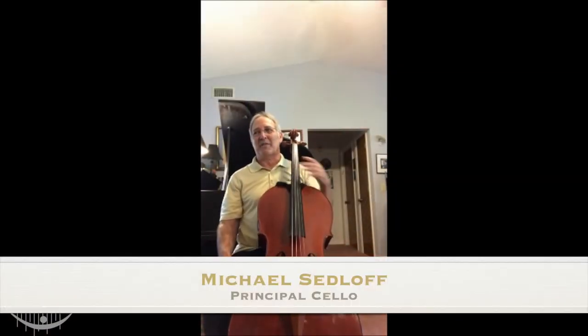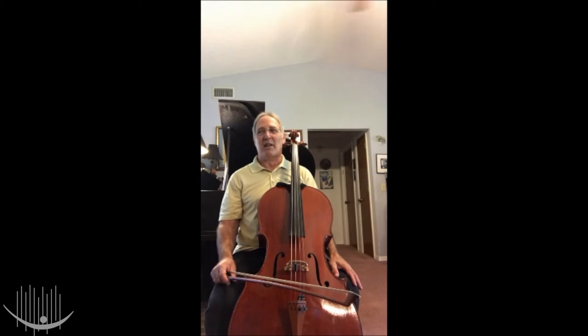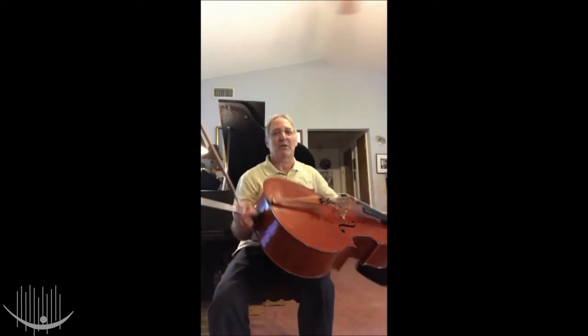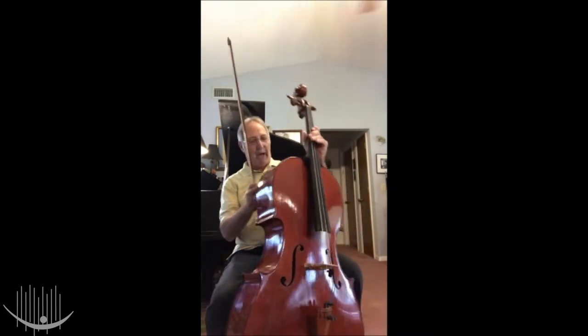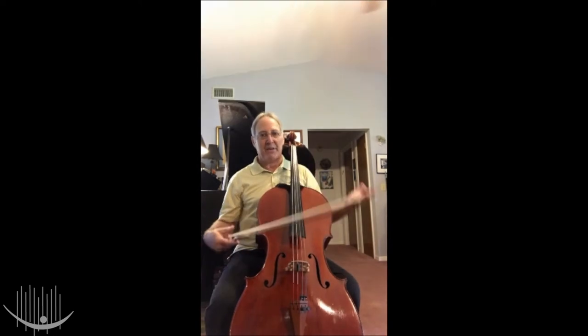Hello, everyone. I'm Mr. Sedlov and I'd like to tell you all about the cello. The cello is made of wood and has a lot of the same parts as the violin and viola, except instead of a chin rest, the cello has an end pin — I could never put this under my chin, it's way too big. Instead, I sit in a chair and hold the cello between my knees like this, and this is how I play it.